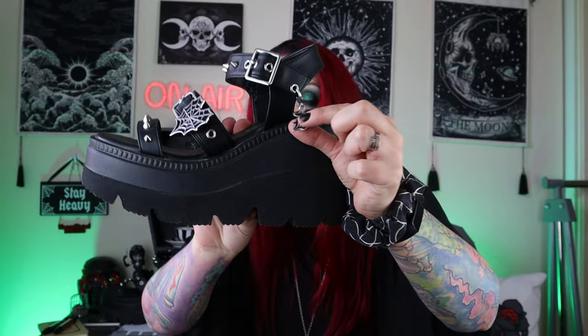We then have pyramid studs here at the top, and then those circular rivet details — the eyelets here for the buckle to go through. We then also have this very cute little D charm that is detachable. And then we have the chunky wedge sole. The heel on these is 4.5 inches, that is 11.4 cm.